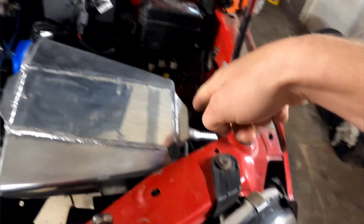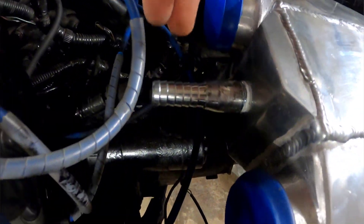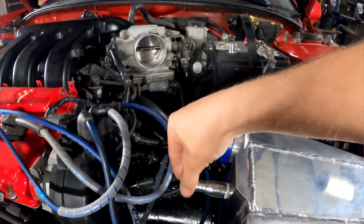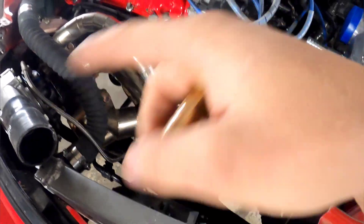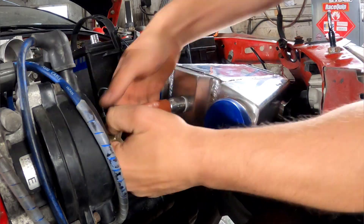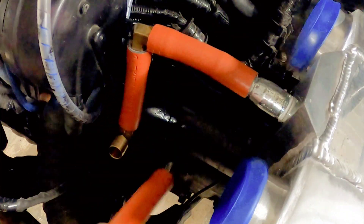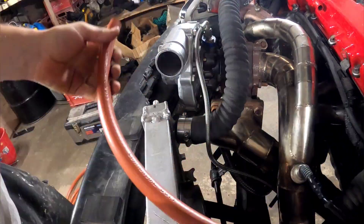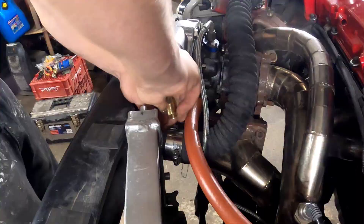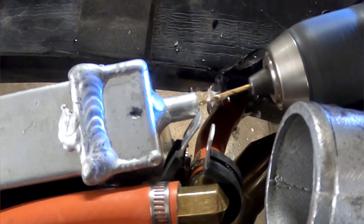The water is going to be coming from the trunk and going into this inlet right here — I've already got that all sorted out. Then it's going to come through here, heat up from the air, and the hot water is coming out of this side. So I need to send this to my rad, which is over here. I need to get this hose down there, avoiding all the headers and exhaust. I think I've got a plan.